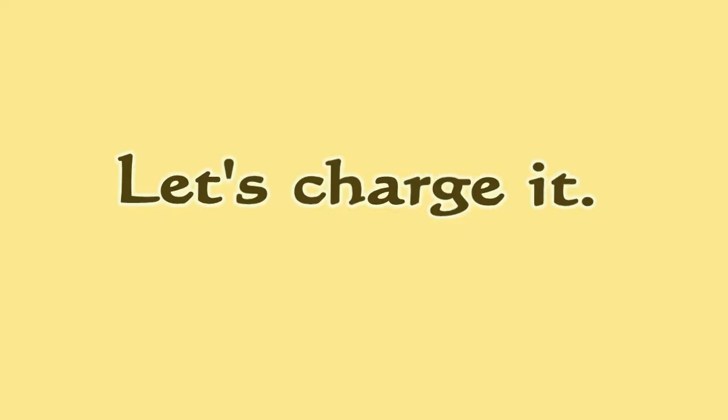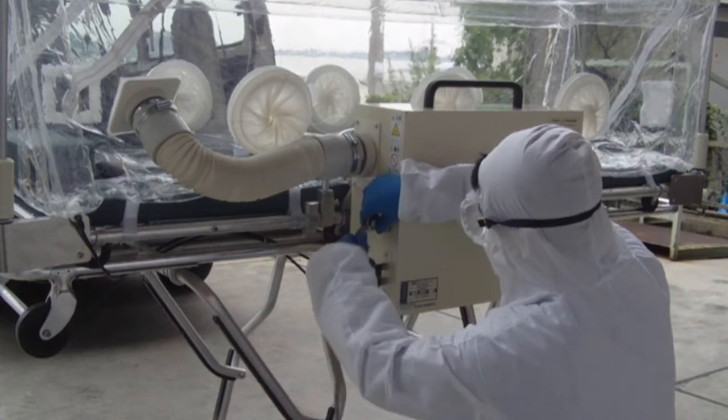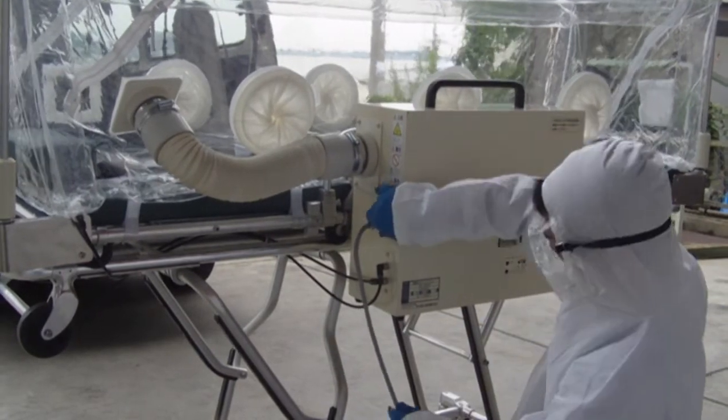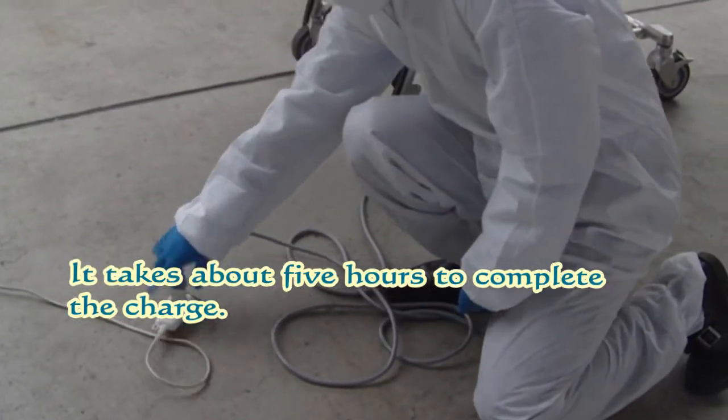Let's charge it. The cable for charging is connected with the electrical fan box. The plug for the charge cable is inserted in the outlet. It takes about 5 hours to complete the charge.